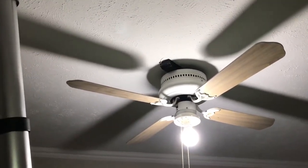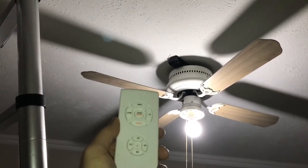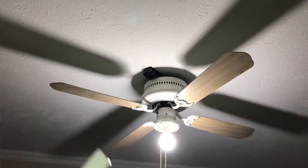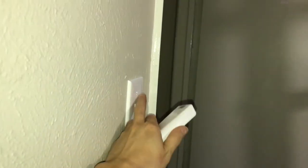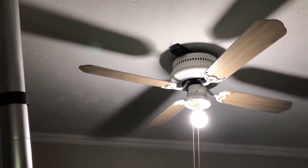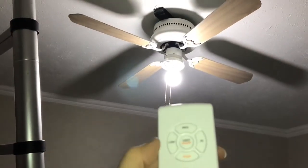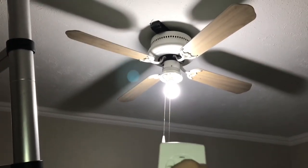I put the power on to double check one more time before I put the light cover on. Here's the switch right here — it's all on. And when it's on, it makes a sound. See? And the remote right here — as you can see, light. I will be able to control it right now. See? And the fan — maximum speed.